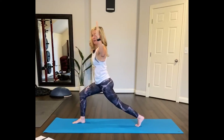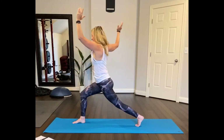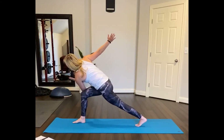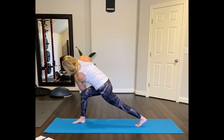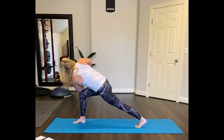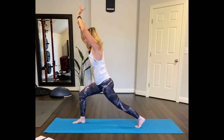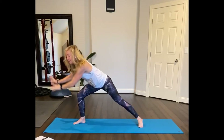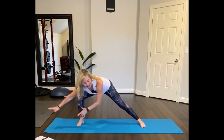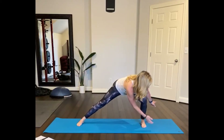Do that again and then one more time. Square your hips, open up, and now reach the right arm back, left arm forward. Bring the elbow down to the top of the knee or the outside.